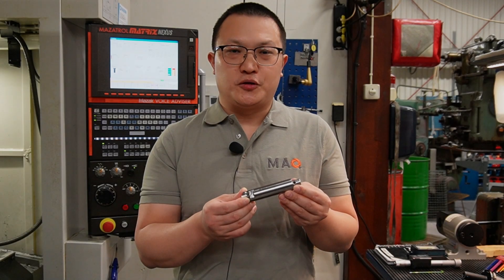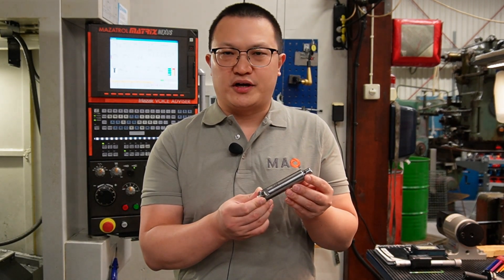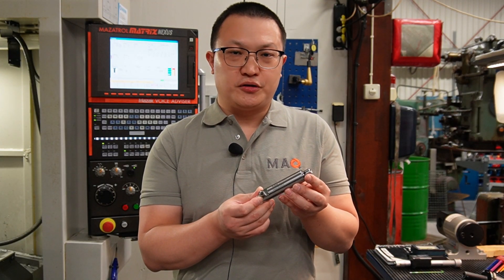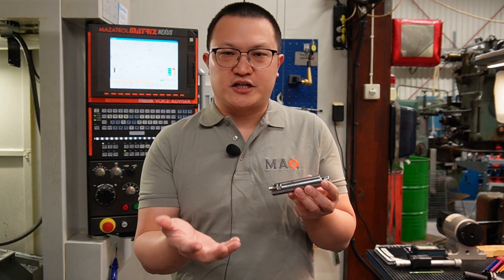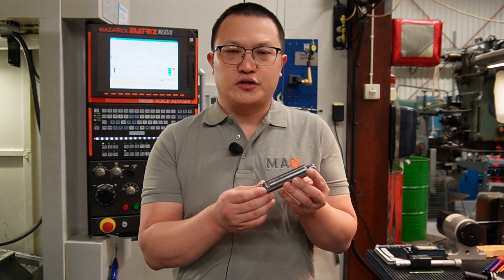Hi, this is Xilin from MAQ. Starting from this year, we started to deliver the Fine Boring product series. And in today's video, we're going to show you how to set up the tool and how to fine adjust the tool, so that you can create fine tolerance holes in your machine.